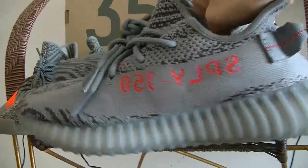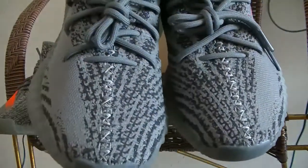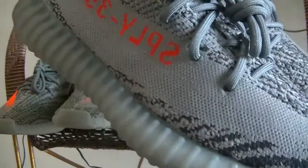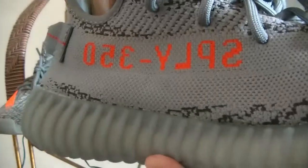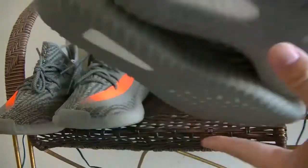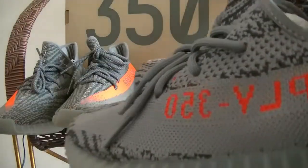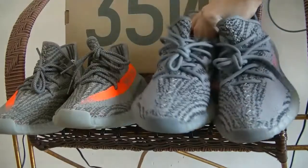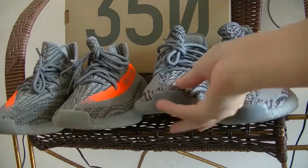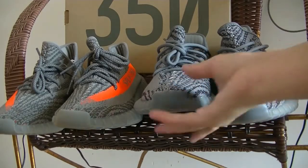The side, the web, the other side, the heel counter, the bottom. And let's check the differences between the two shoes.